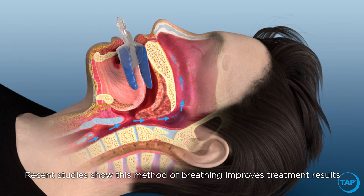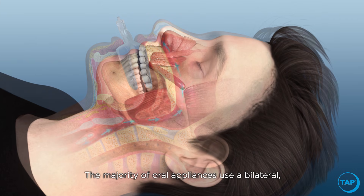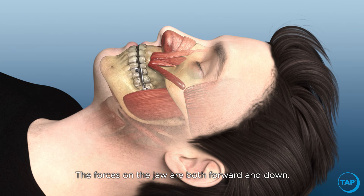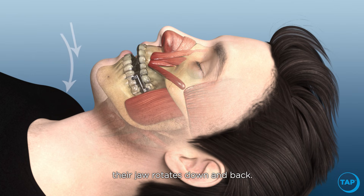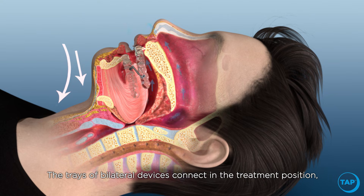Recent studies show this method of breathing improves treatment results. The majority of oral appliances use a bilateral jaw thrust mechanism or hinge. The forces on the jaw are both forward and down with a bilateral mechanism. When a patient opens their mouth, their jaw rotates down and back, pushing the tongue backwards and collapsing the airway.